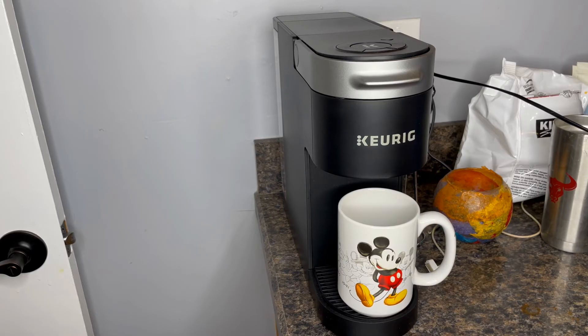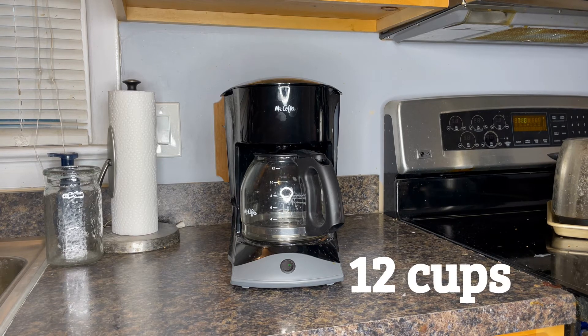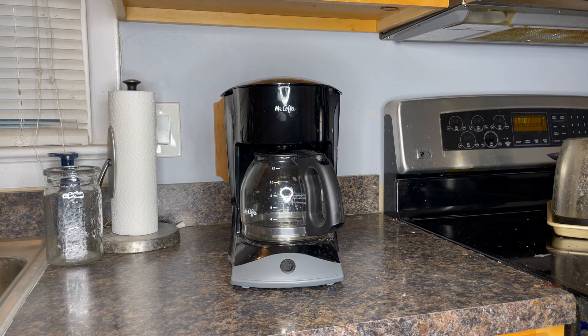When I'm thirsty for a cup of coffee, I grab my favorite Mickey mug and go straight to my Keurig Maker. It makes me a hot, steaming, delicious cup of hot coffee. But if I'm having a party, I need more coffee, so I grab my Mr. Coffee Maker and make up to 12 cups of coffee at one time. That's a lot more coffee than my Keurig Maker can make — it has a greater capacity.